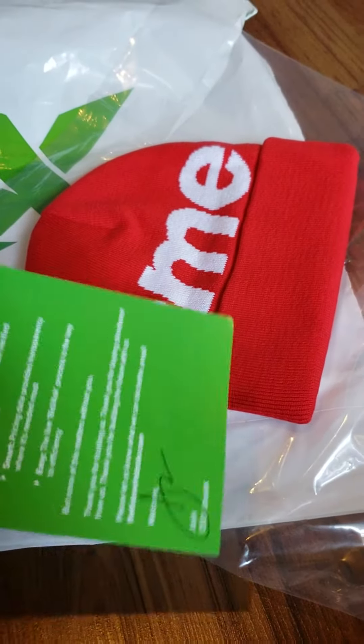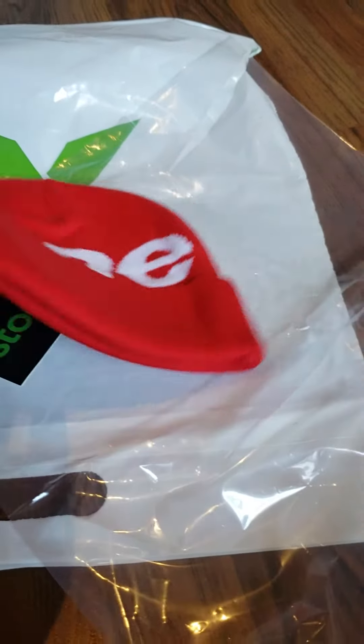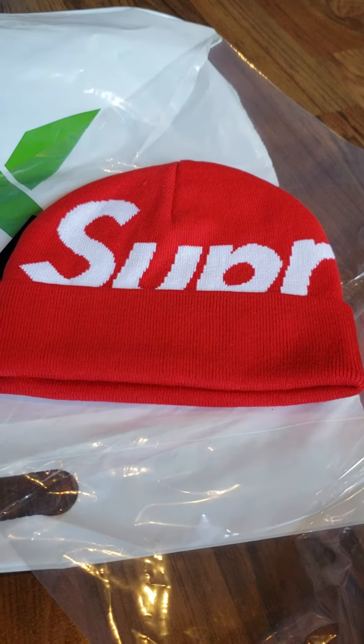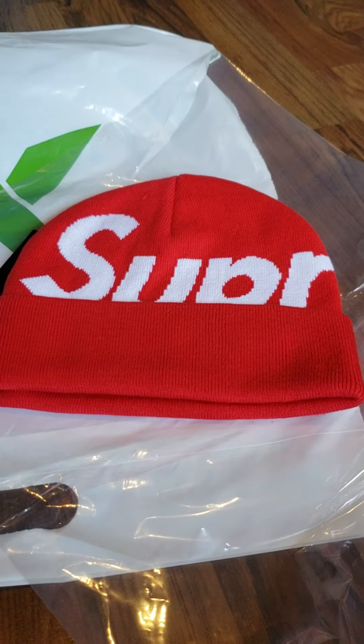I was waiting for it to come in. I'm happy it came in. It took about two weeks shipping — I ordered it on the 14th and it came in on the 23rd.